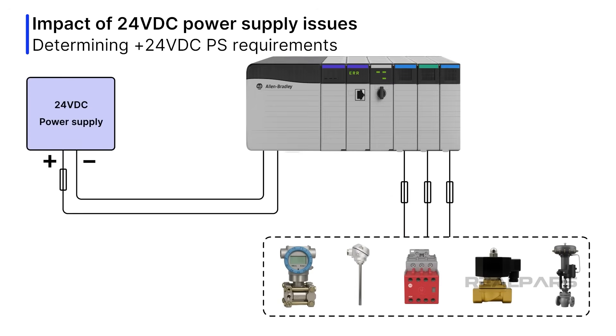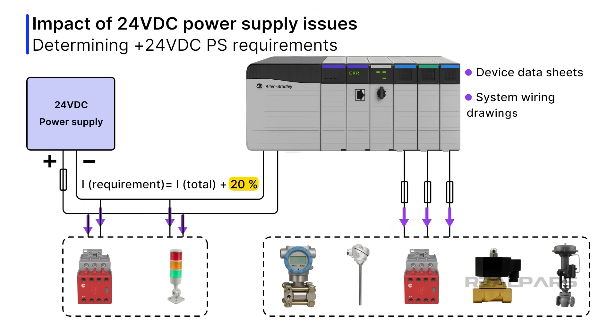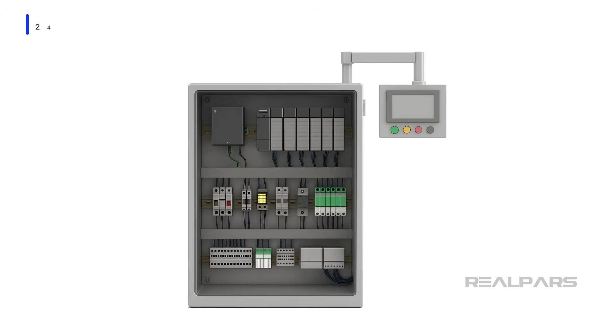How do you determine the requirements for a 24-volt DC power supply, or how do you know if you can safely add another circuit? It's important to determine the total current draw for all devices when each device is drawing maximum current, then add 20% for good measure. To get this information, you need device data sheets, system wiring drawings, and loop diagrams.